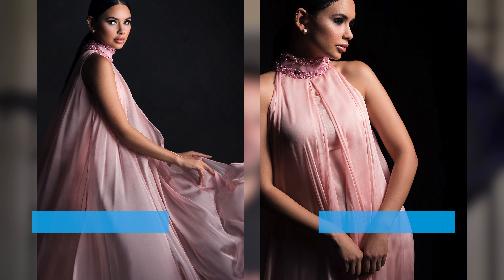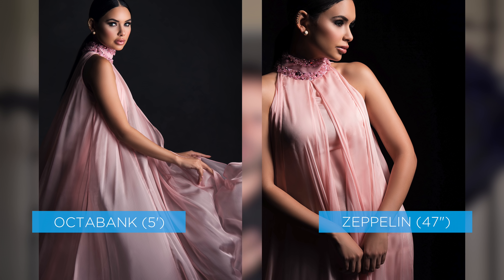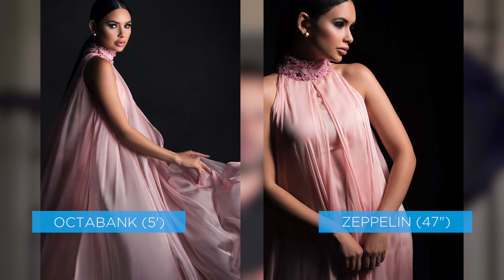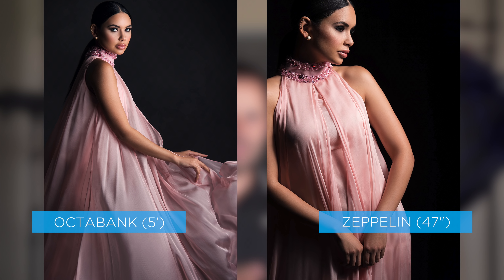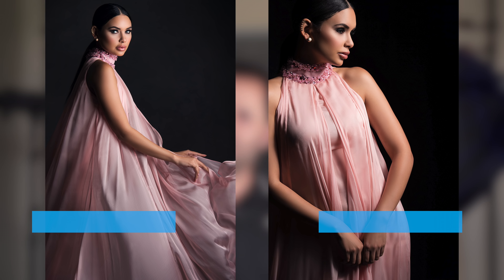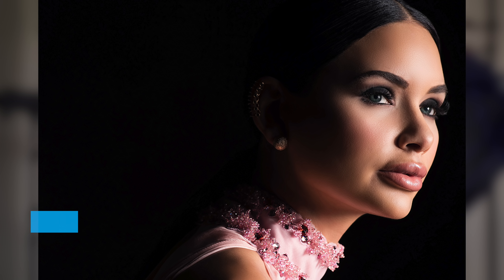Looking at these three shots, the first shot was taken with the octobank — beautiful, big, broad light source, safe, reliable quality shot. Then we went for the parabolic and achieved a very similar look. Then we quickly changed to a more specular, contrasty quality of light. The background went dark, the shadows in the face were deeper, the light was a bit sharper. So we get those two qualities of light with the parabolic and the safe shot with the octobank.